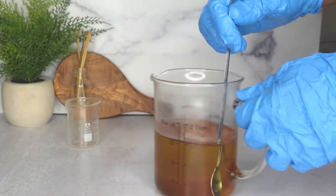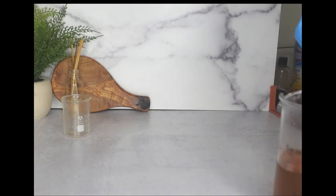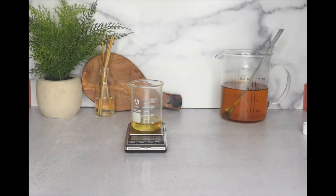I waited until both phases were about the same temperature. As you can see here, I just removed them from the water bath and I am mixing — that's the only footage I have, I'm so sorry. Then I went ahead and poured a little bit of the body oil into a small beaker.